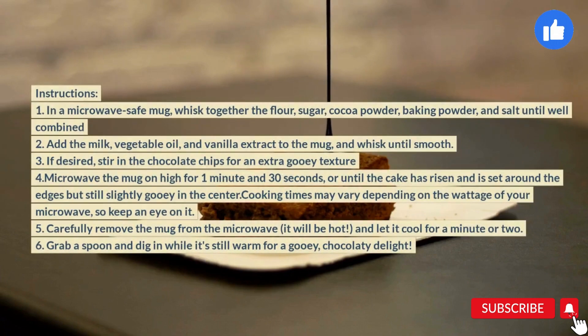Instructions: 1. In a microwave-safe mug, whisk together the flour, sugar, cocoa powder, baking powder, and salt until well combined. 2.